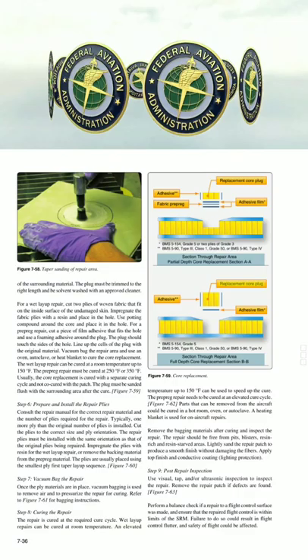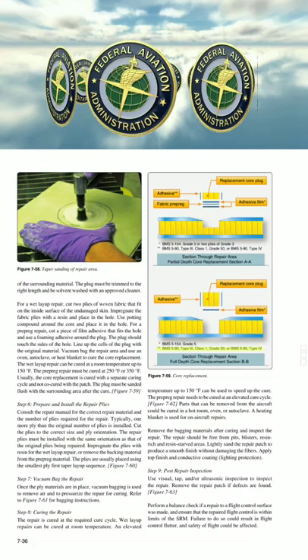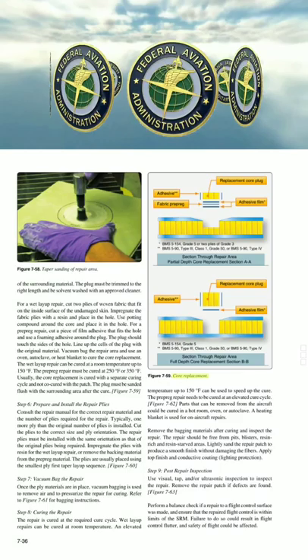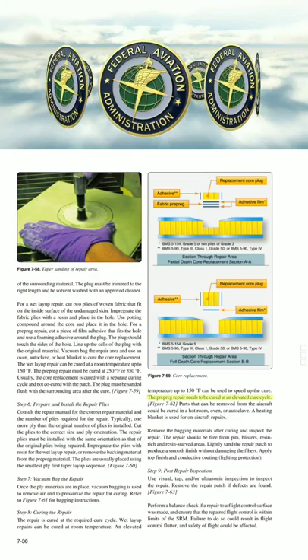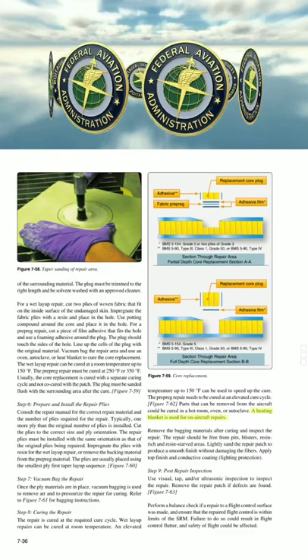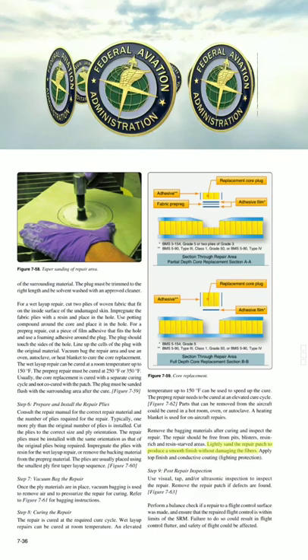Step 8: Curing the repair. The repair is cured at the required cure cycle. Wet layup repairs can be cured at room temperature. An elevated temperature up to 150°F can be used to speed up the cure. The prepreg repair needs to be cured at an elevated cure cycle. Parts that can be removed from the aircraft could be cured in a hot room, oven, or autoclave. A heating blanket is used for on-aircraft repairs. Remove the bagging materials after curing and inspect the repair. The repair should be free from pits, blisters, resin-rich and resin-starved areas. Lightly sand the repair patch to produce a smooth finish without damaging the fibers. Apply top finish and conductive coating.